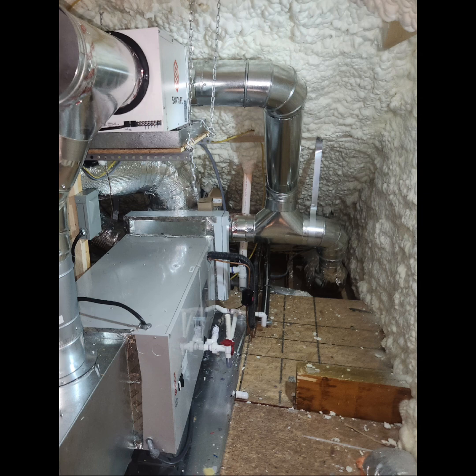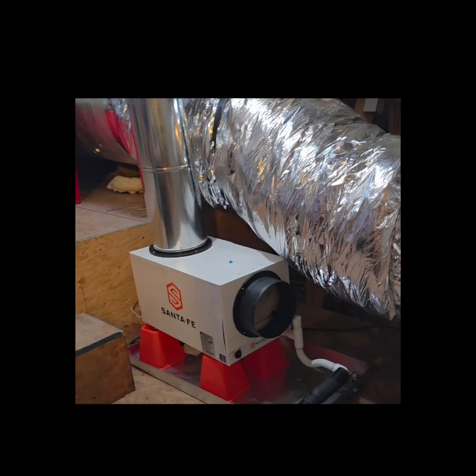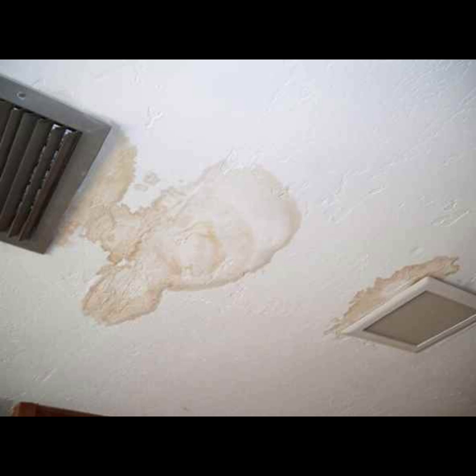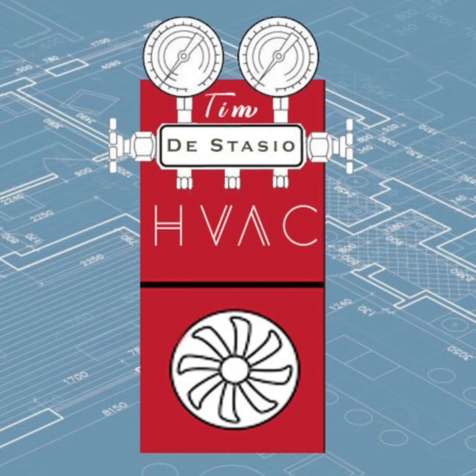The best way to stop attic duct condensation is to encapsulate the attic, and you don't always have to use spray foam — there are other products. Once you encapsulate it, then you want to dry the attic. It is acceptable to a lot of people to cut in a supply and return in the attic. My preference is to use a dedicated dehumidifier. If all that's not in your customer's budget, then you've got to make sure that a vented attic is properly vented — there are codes and calculations involved. Make sure that the vents in the soffit, the gable, or the ridge are not blocked and are properly sized. Make sure that the boot penetrations in the ceiling are sealed. Attic duct condensation in humid climates is fixable, but you have to apply best practices of building science and HVAC installation.